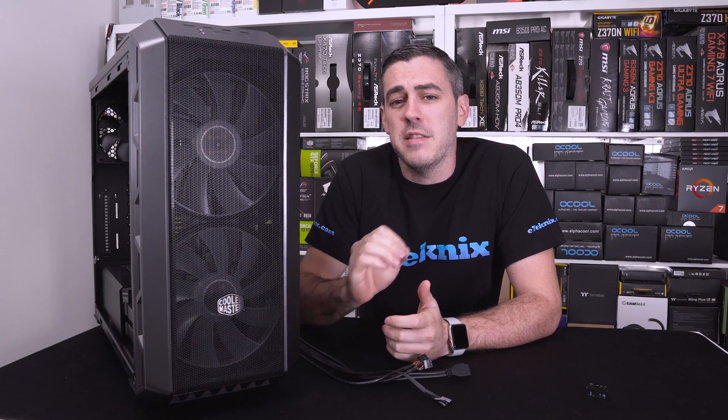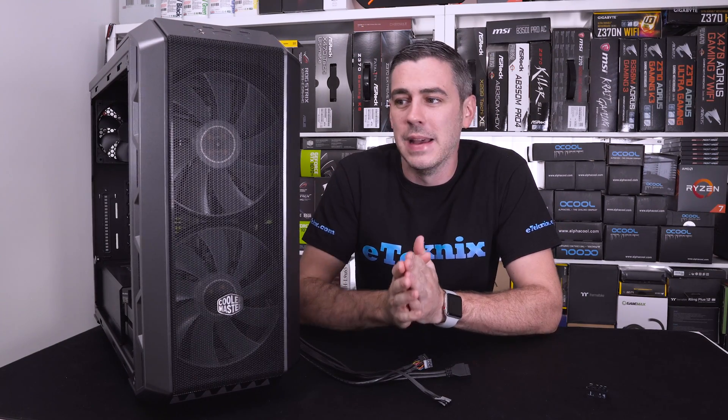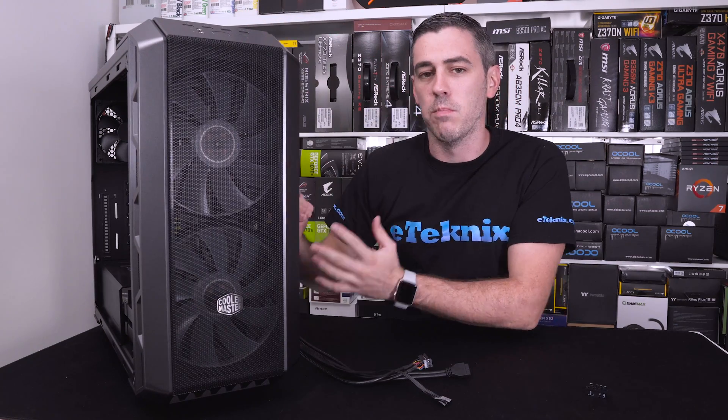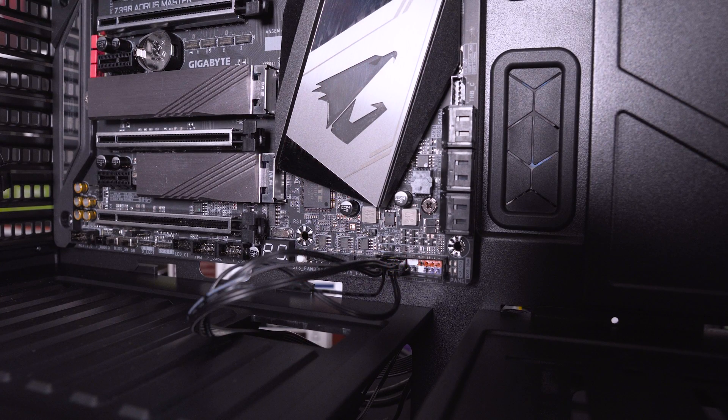Hey everyone, I'm Andy Raphael from eTechnics.com and welcome to another episode in our PC Masterclass series. Today we're talking about front panel headers or front panel connectors — whatever you want to call them. It's basically the point where all of your buttons and connectors meet up with your motherboard and connect into it. There are various different kinds as you can see in front of me.